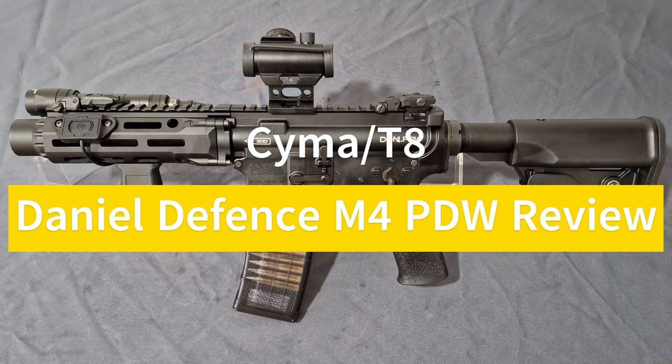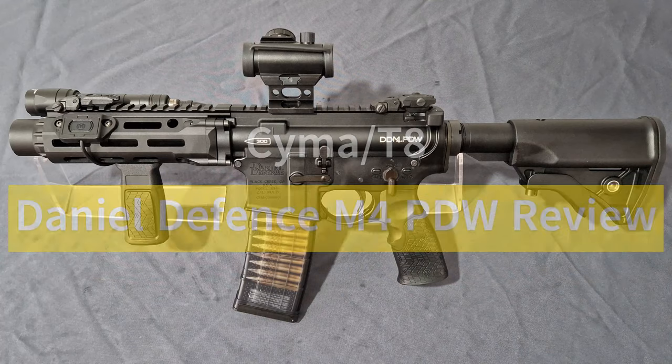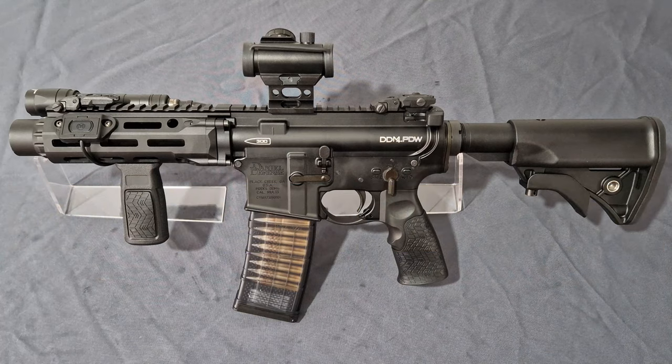What's up guys, welcome back to the channel. I'm Andy, the middle-aged gamer, and this is the SEMA/T8 Daniel Defense M4 PDW SBR CGS GBBR officially licensed by EMG review. Now with that excessive amount of acronyms out the way, let's jump in.